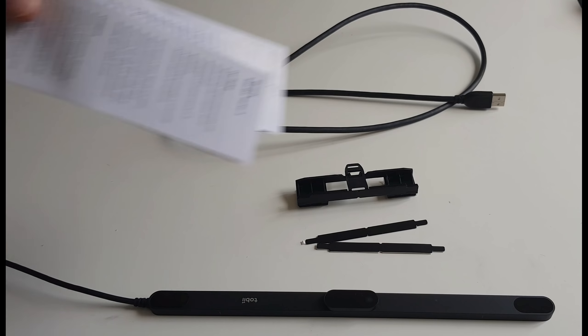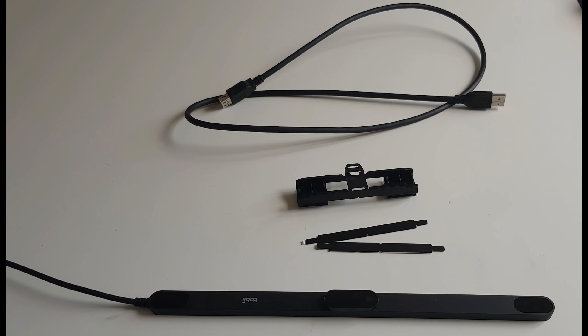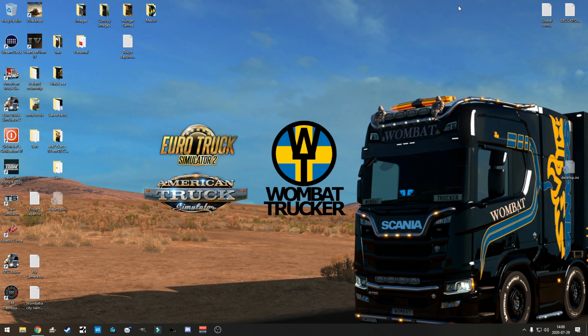We also have the legal mumbo-jumbo warranty and safety documentation - we don't need those. The box itself contains the how-to-get-started information; you don't need that either - and to prove it, this is recorded live while I am doing the installation of the software. Everything you see on screen is happening in real time. I have plugged the device in - you heard the first sound there.